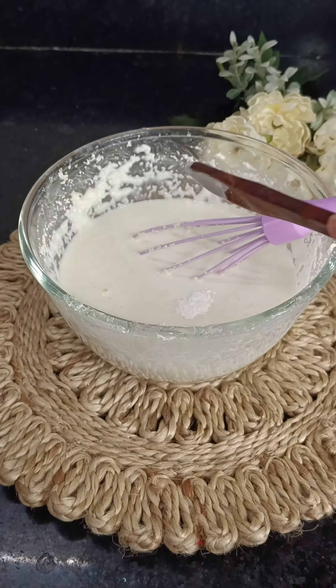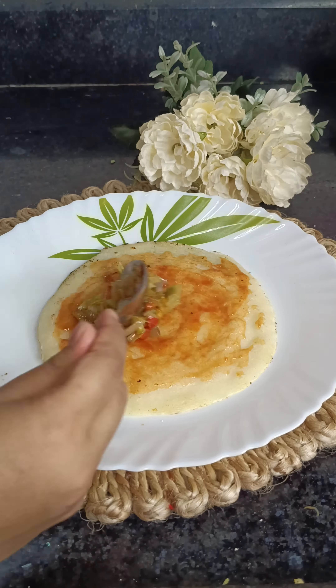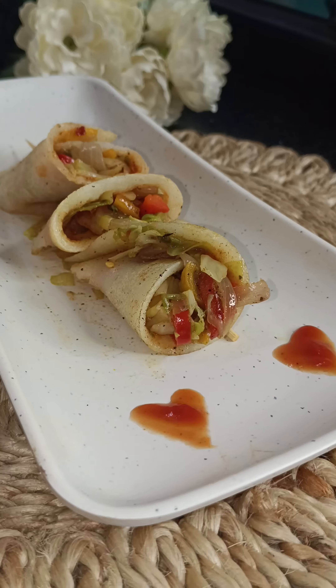Then we have to add ketchup and mix it well. Then cut it well and it's ready.